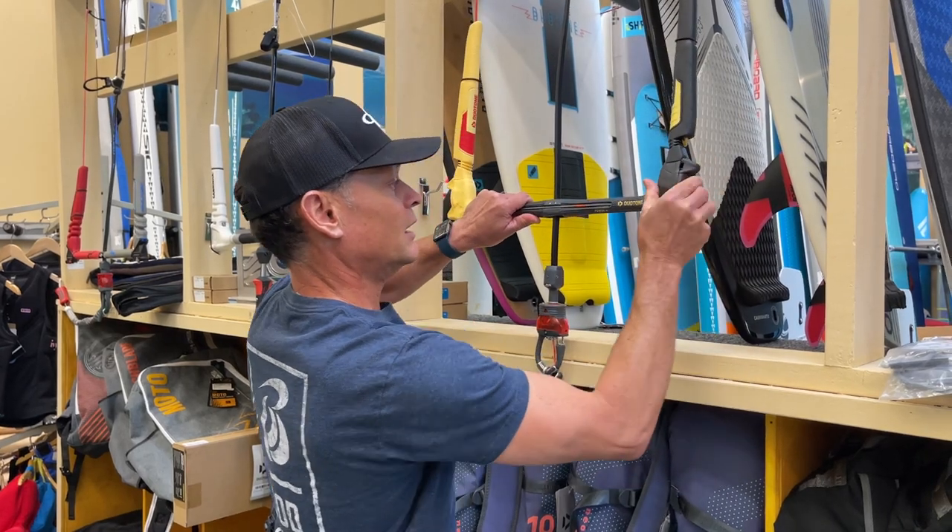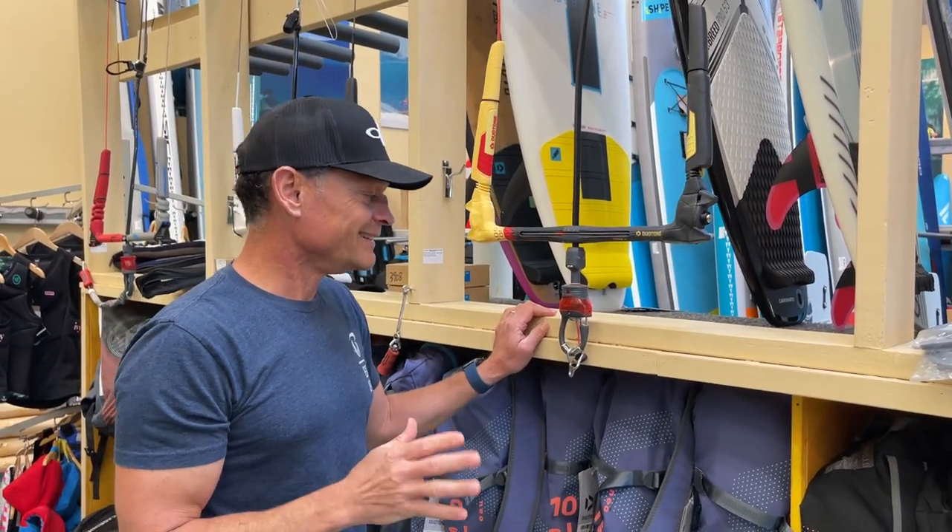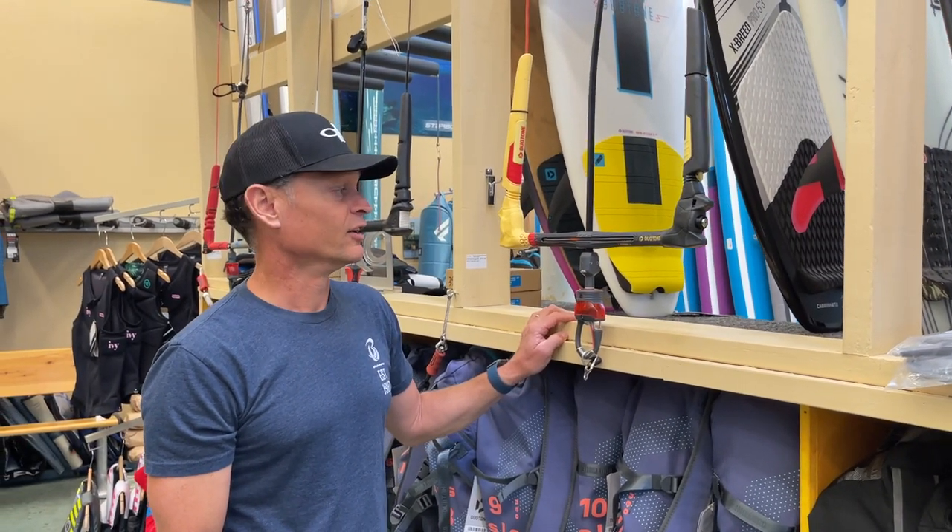You crank it up for power and you click for depower. Super intuitive and really easy for even the entry-level kiter to understand.